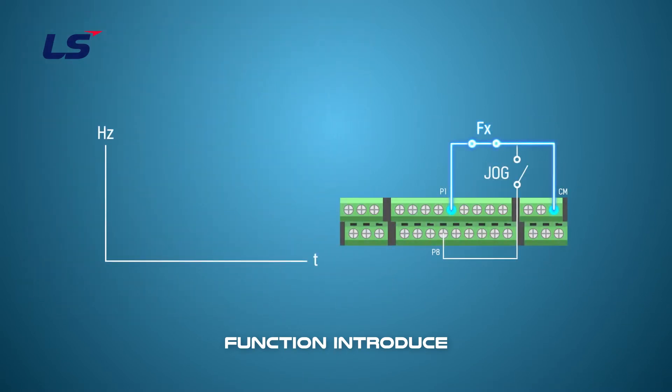You can set the jog operation in three ways. The first one is general jog driving. If the jog signal is input while driving at a default driving setting, it changes to jog frequency. Apply it when you use jog operation in one direction.